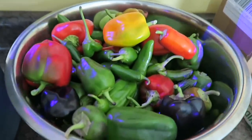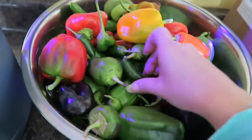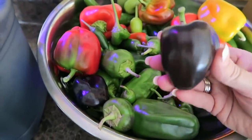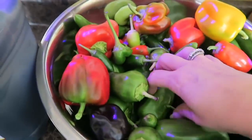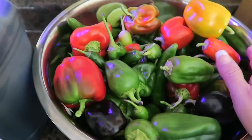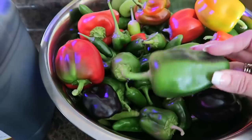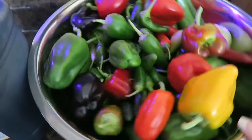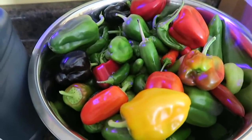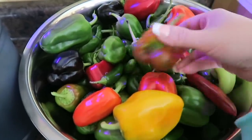Then I went outside in my garden and this is the last harvest of all of my peppers. Look at how beautiful! So this is the last remaining of all of my peppers. I'll wash them up and probably put quite a few of them in the freezer for later, and then some of them I'll use this week for spaghetti sauce or chili or something like that. I was so worried about my peppers not growing this year, but they ended up producing so much — they just kept on giving.